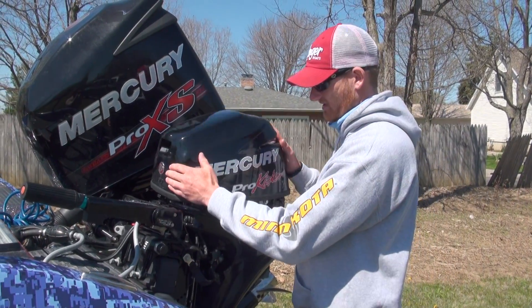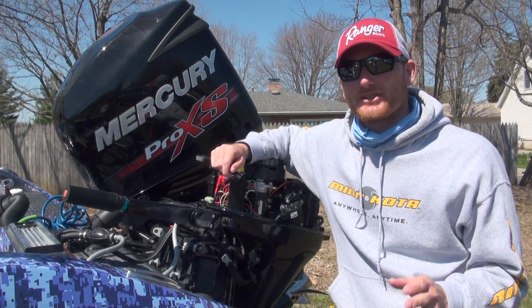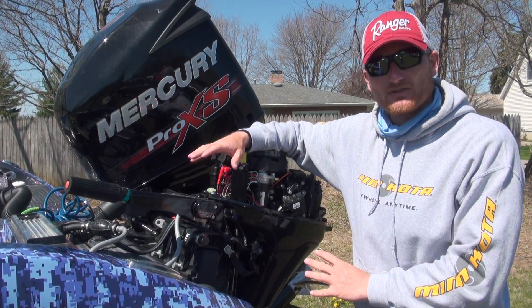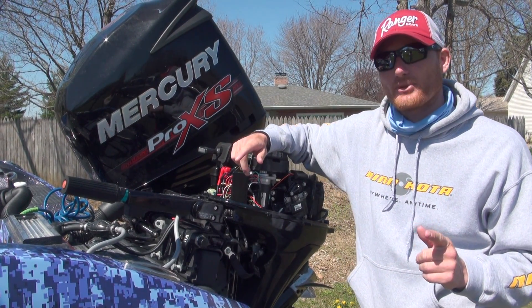Hey guys, Captain Ross Robertson here. Anybody that's fished and has a little kicker engine like my Mercury Pro Kicker has at some point probably left it down and tried to take off — and that's a bad deal. Aside from things you could bend up from the water torque, the big thing is hydro-locking, because your engine is pretty much toast.